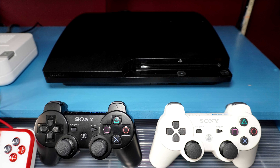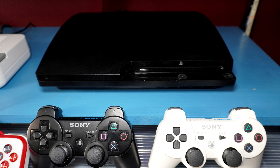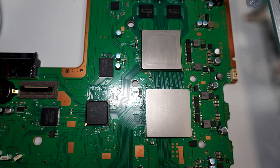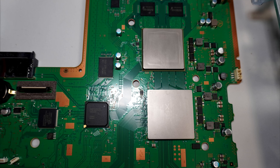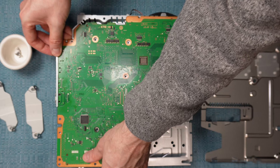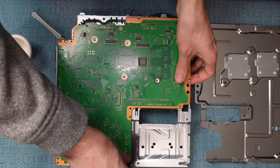This is going to be a very detailed video showing how to go deep inside a PS3 Slim so you can replace the thermal paste on the CPU and GPU, change the battery if needed, and remove any dust that has accumulated on the inside. I'll then show you how to reassemble everything.